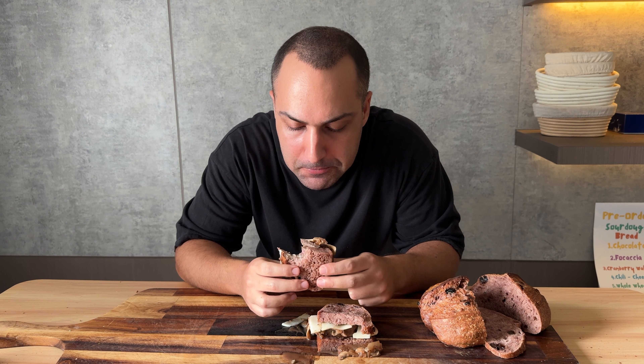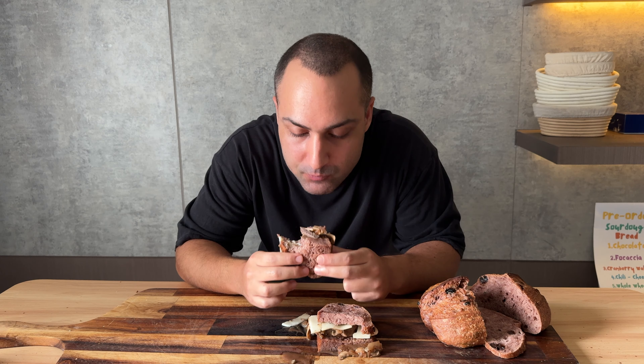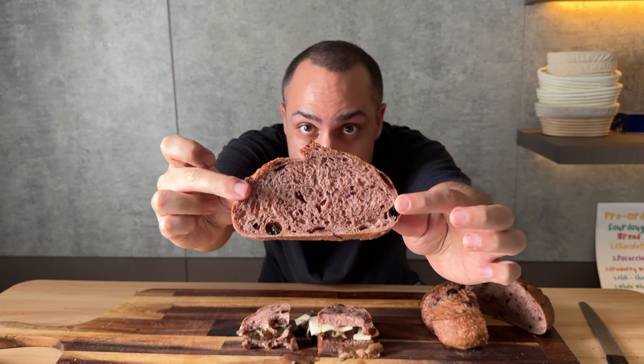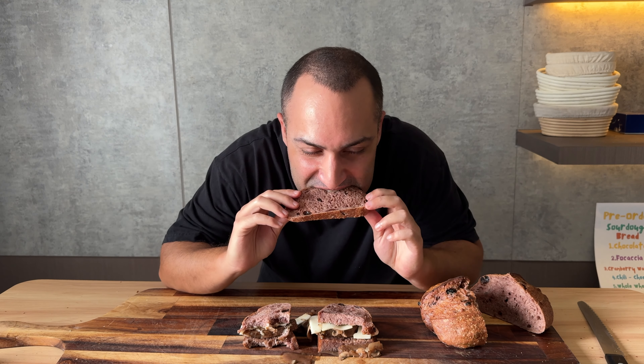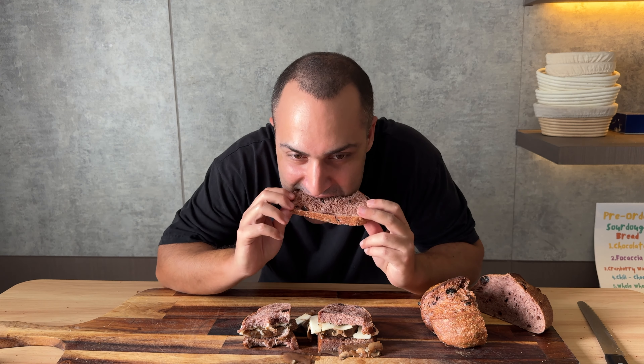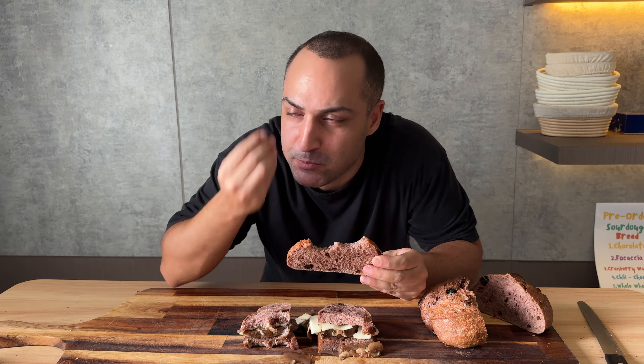Oh my god! Level up your steak sandwich next time with this recipe — it's insane! The bread itself is winey, sweet, sour, the rosemary flavor — all of the good things in just one bite. Like always, keep baking and take good care of yourself.